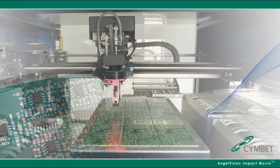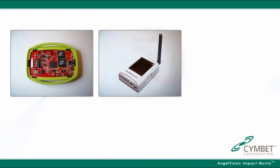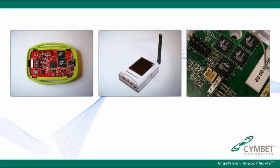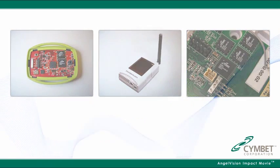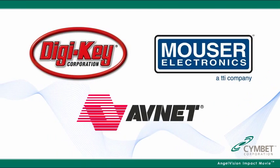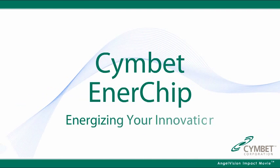The Enerchip can help you beat your competitors to market in applications from environmental sensors to wireless products to embedded controls. The potential is endless. Enerchips are available today from leading distributors. The Cymbet Enerchip — energizing your innovation.